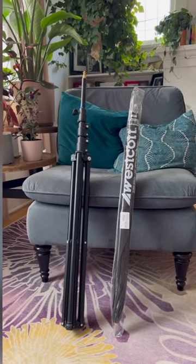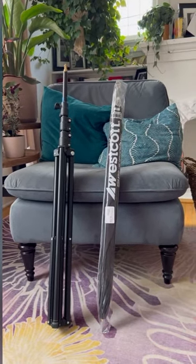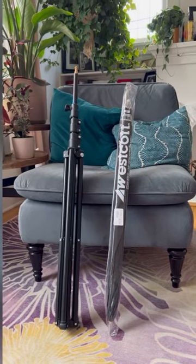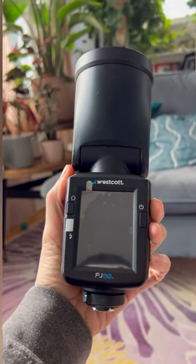First thing I'm bringing is a light stand and a Westcott 60-inch umbrella. For my light, I'm going to be bringing my FJ80.